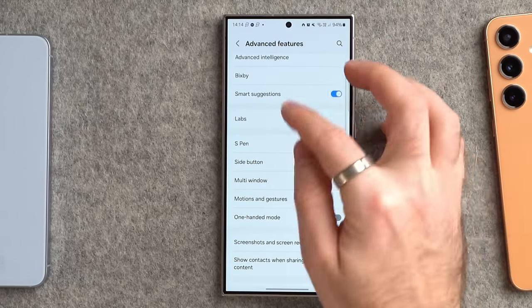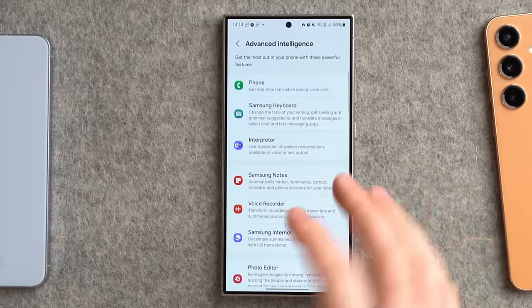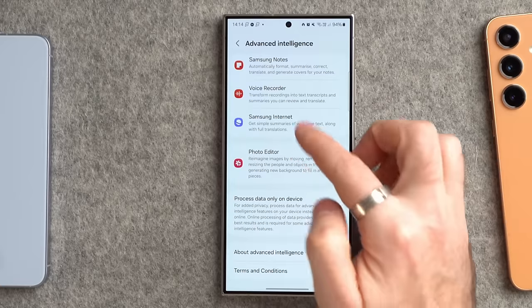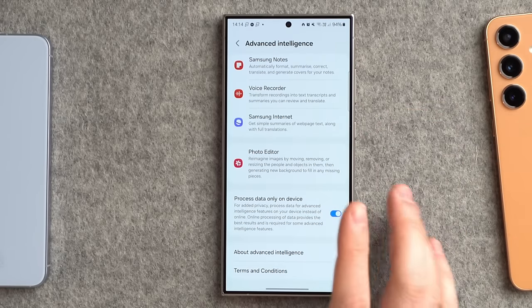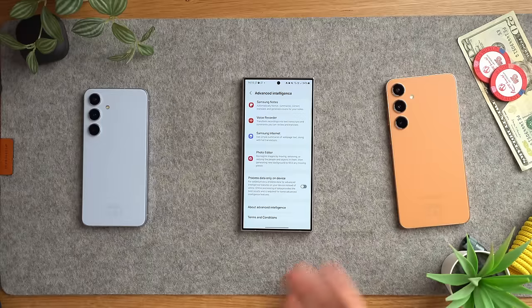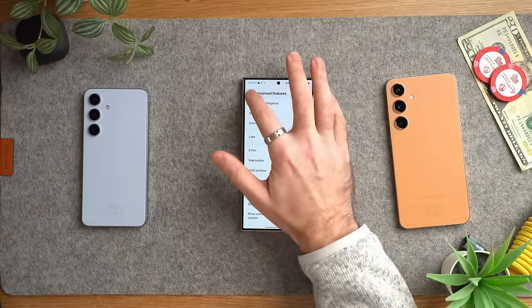Lastly in Advanced Intelligence — these are the new AI features that come with the S24 series. Most of the AI processing is done on-device, but some is done in the cloud. If you scroll to the bottom of the Advanced Intelligence section, you can tick a box to only process data on your device, which disables most cloud features like generative AI background replacement. Generally I'd leave that off, but if you're worried about your data going online, switch it on.